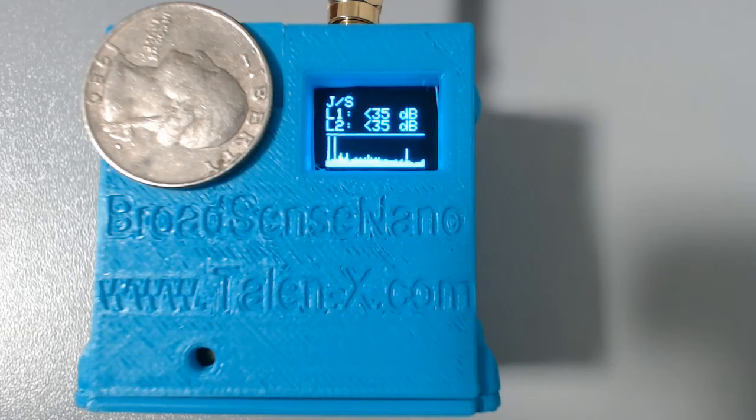Tylen X would like to introduce you to the newest addition to the Broadsense product line. This is Broadsense Nano, the smallest size, weight, and power Broadsense ever built. What you are looking at is actually a prototype — the real version will be even smaller. Broadsense Nano is similar to its predecessors, but there are some new features that really set it apart.